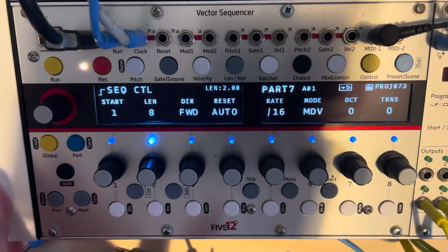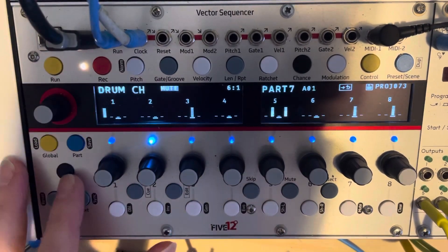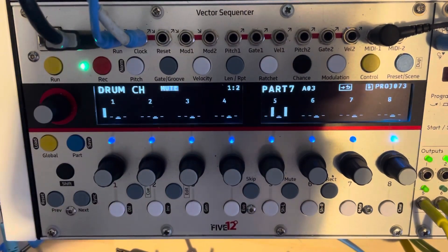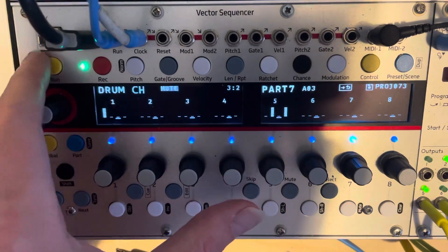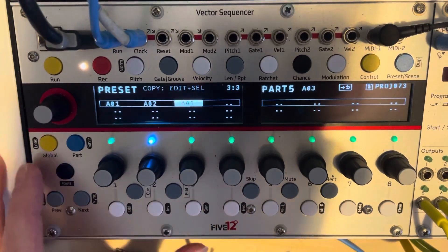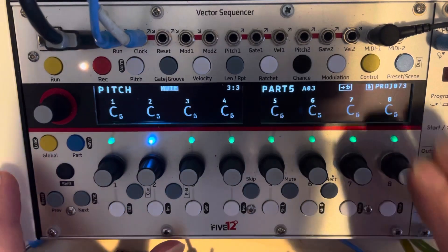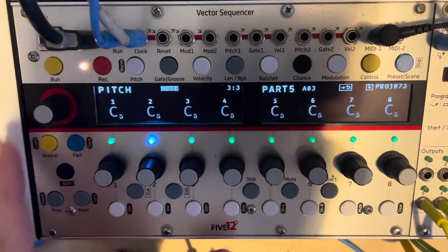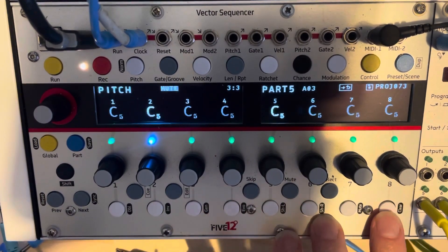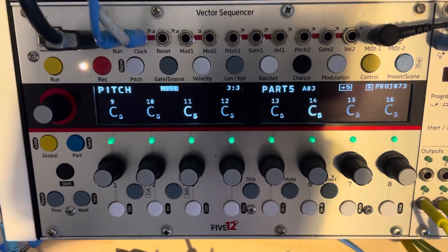That would mean messing around with my cabling, which I don't really like doing. If I have to, I will, but I've got it set up nice and neatly at the moment. What I worked out I could do instead is go back to this drum part, duplicate it over here, and delete the hi-hats there. Then go to part five, unmute it, and create a new preset. What I want to do is create some hi-hat sounds — specifically a 15-step length pattern, with hi-hats on steps two, five, eight, eleven, and fourteen.